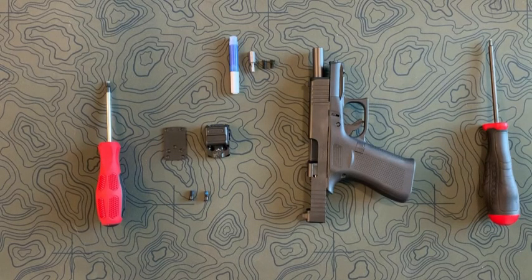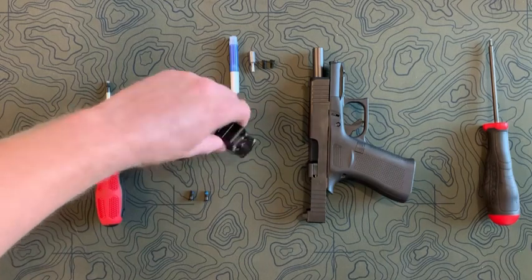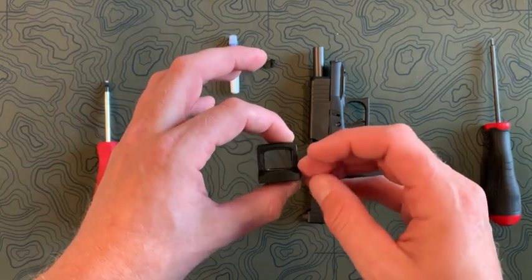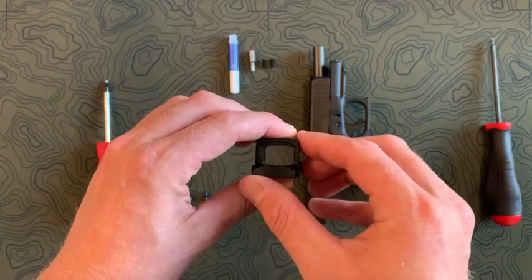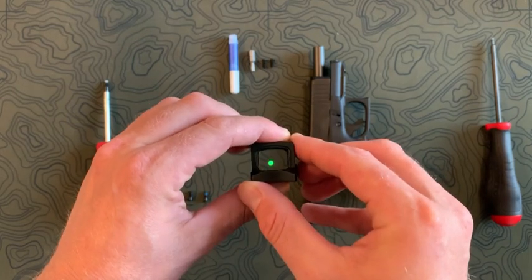Let's talk mounting your EPS Carry to a 43x MOS or a 48 MOS — this is also going to apply to a Hellcat. Now when you get the EPS, first of all, great optic. Let me show it here — it's a little optic.